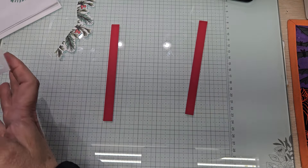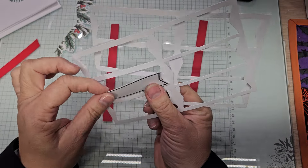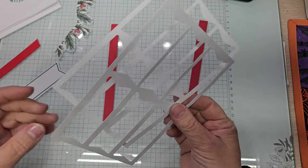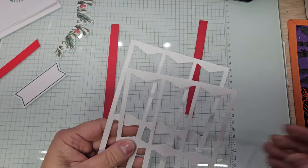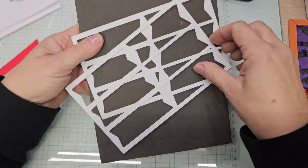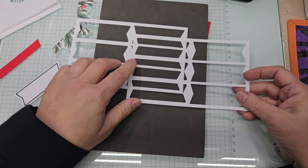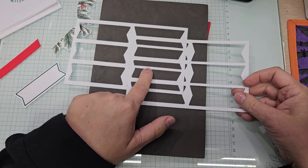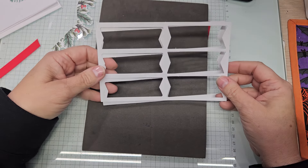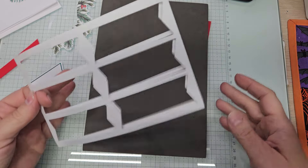We have both scrap bits. You're going to need both of them — we're going to put them together. I want to show you something. On the scrap bit, let me put these side by side. If you can see, one side is wider and one side is narrower. We want the side that's wider — both of the wider ones. This side we're going to cut off on both of these.